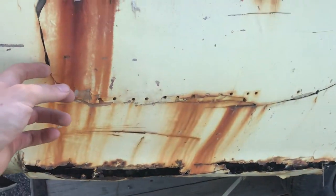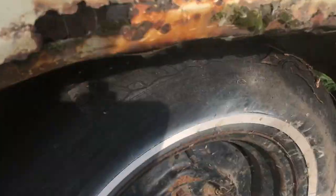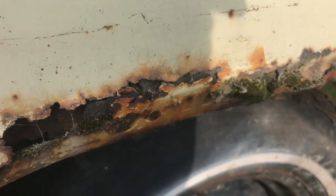Look at this slab of bundle — I think I'm gonna put a piece of tape over that. I just love moss.